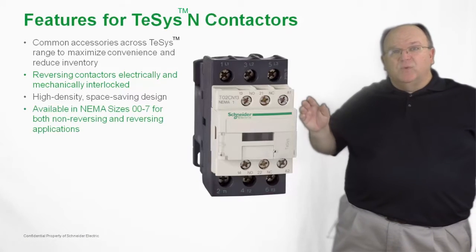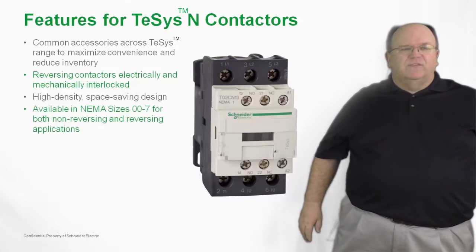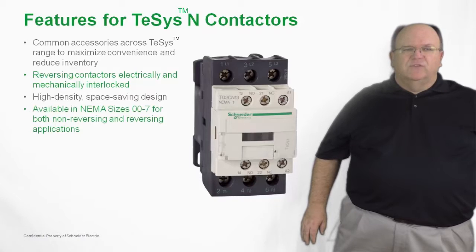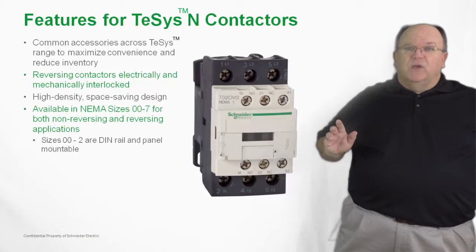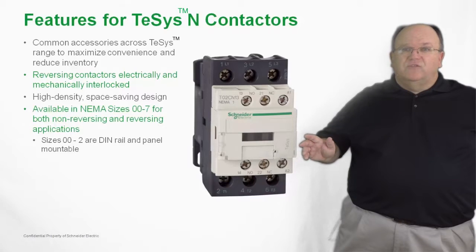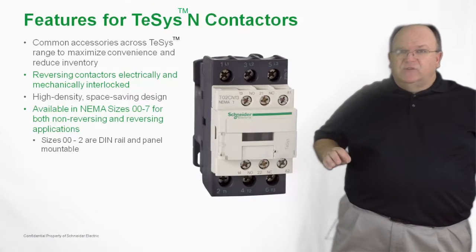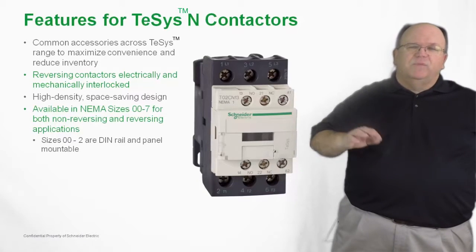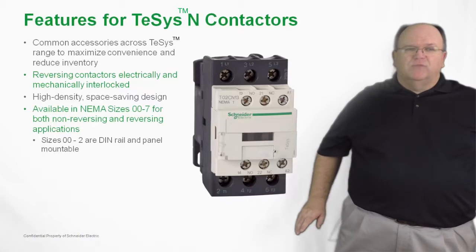The product line is available in NEMA sizes double-aught through NEMA size 7 in both reversing and non-reversing applications. NEMA size double-aught through size 2 are also DIN rail mounted as an option in addition to being panel mounted, so you can both DIN rail and panel mount NEMA sizes double-aught through 2.